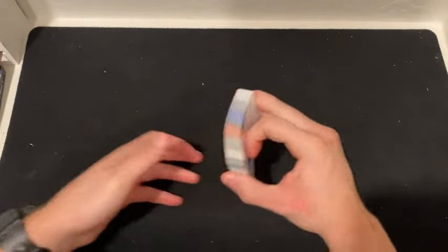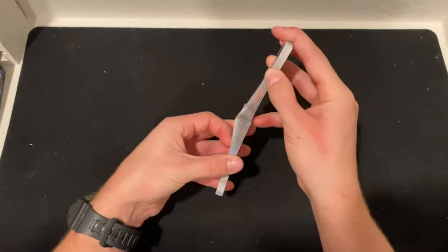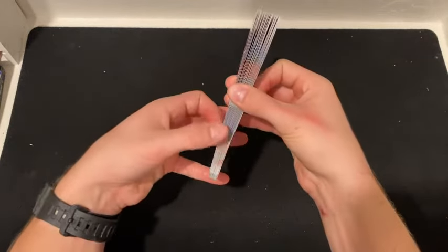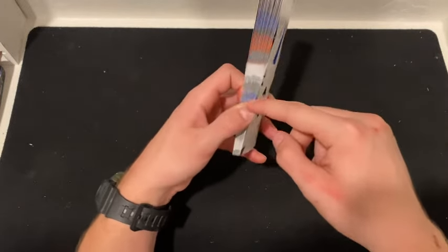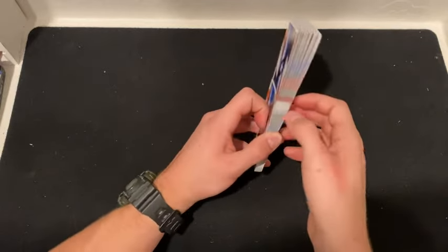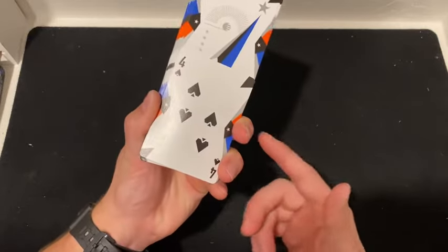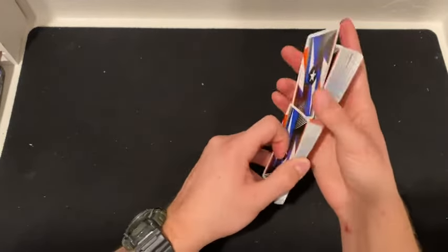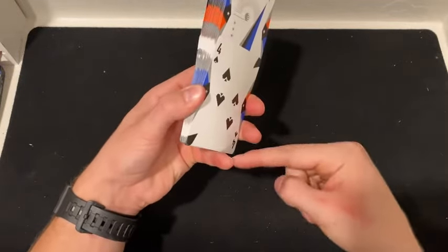Now we're going to be learning the friffle into the waterfall which you just learned. So for the friffle, again you're going to faro it. For this one you actually have to make the bottom packet overlap the top packet. Now for the friffle you're going to hold the deck like this: pinky on the back bottom, thumb about the middle on the side, index curled, and then you're going to have your two fingers on the bottom. So this is how it should look - like this. Copy me here: just curl it and grab it.